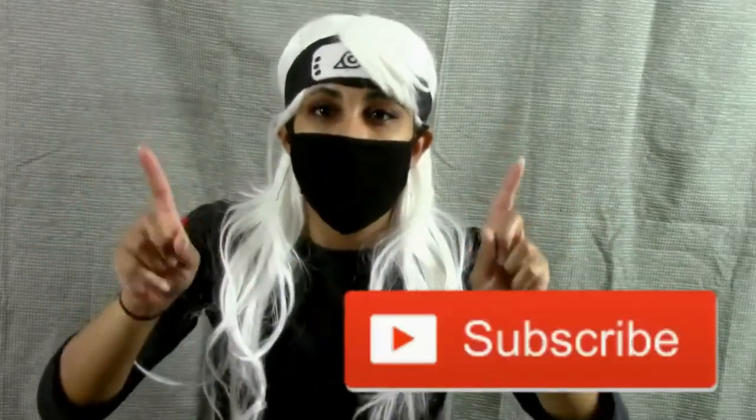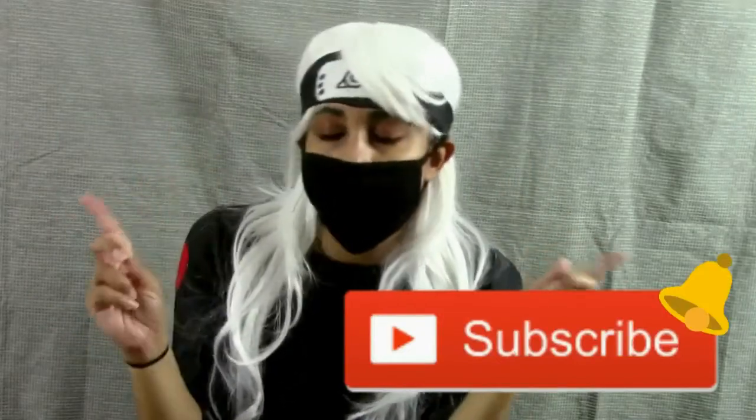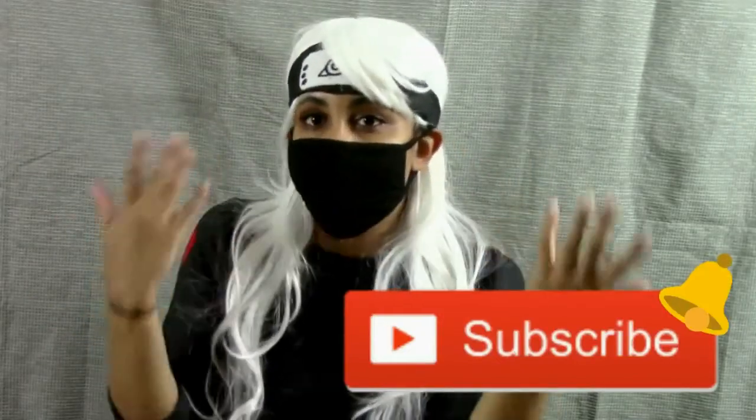Thank you so much for watching this video. If you like Naruto cosplays or action cosplays or genderbend, hit the like button so I know. If you want to be part of the cosplay inspired family, go ahead and hit the subscribe button with the bell notification so you're notified when I post a new video. Thank you for being patient with me. Don't forget to spread peace, love, and happiness — it's only up to you to make every day beautiful. See you later, bye!